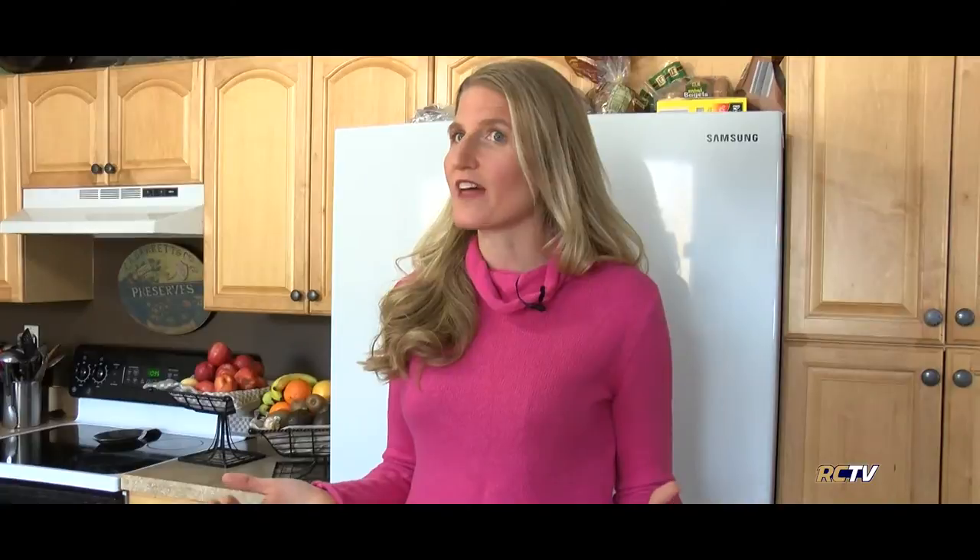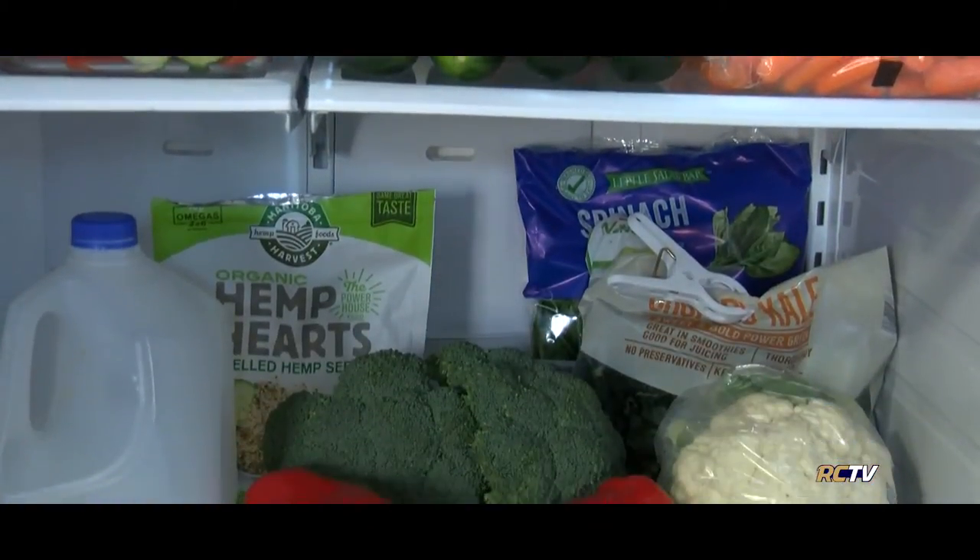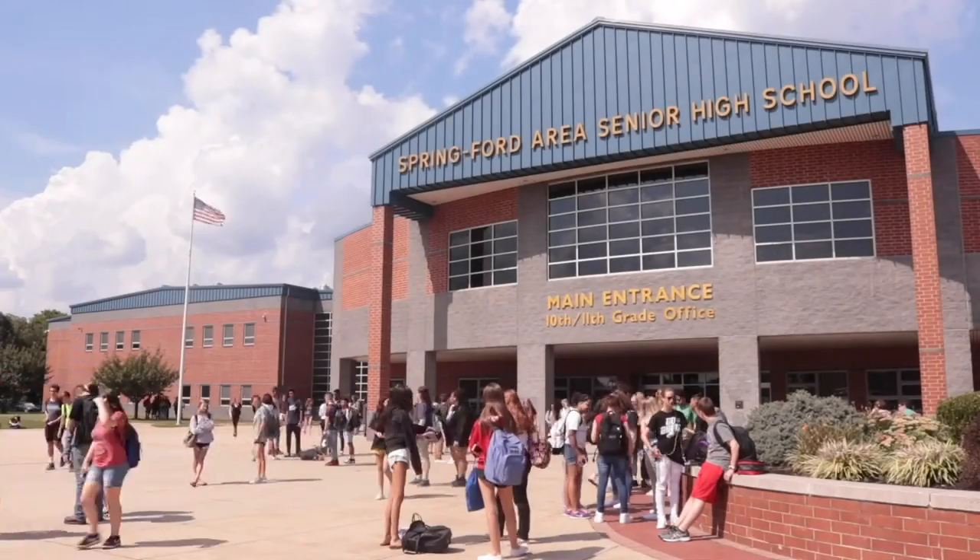One more tip on leftovers since I mentioned them earlier: leftovers should be consumed within three to four days. Anything over that and the risk of food poisoning increases. One of the mottos I was taught in school over and over again is when in doubt, throw out. Anything questionable — do not take that chance. Thank you so much for watching and we'll see you next time on another episode of Bodymetrics.